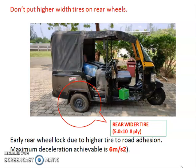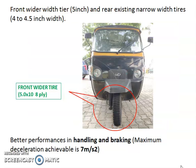Do not put a wider tire on the rear wheels — it will lead to earlier rear wheel lock, and you will get lesser brake performance compared to the existing setup. So put the wider tire only on the front wheel.